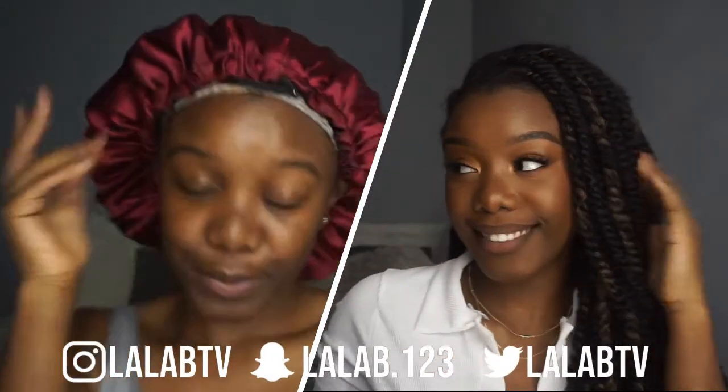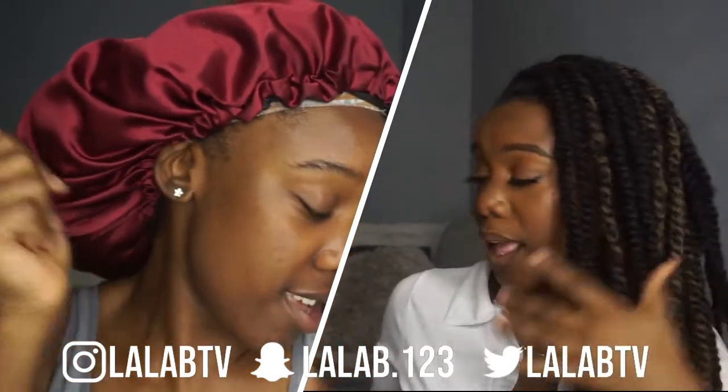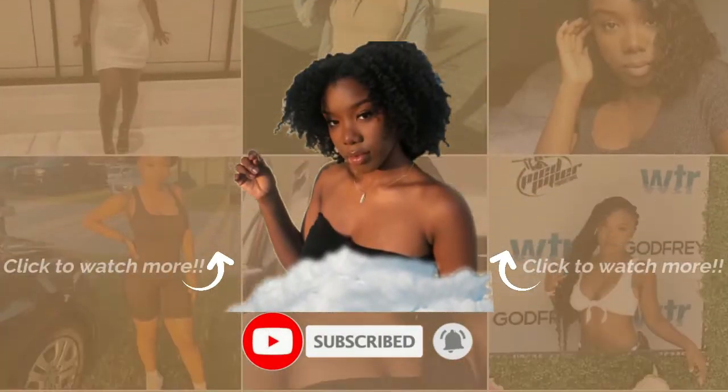Oh my god — transformation! You look good! Congratulations, let the final blush. Make sure you like, subscribe and share. Bye, see you next time in another video!